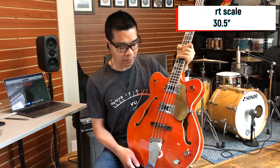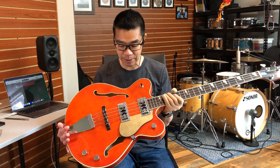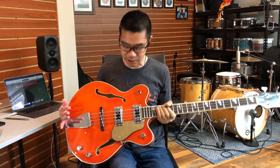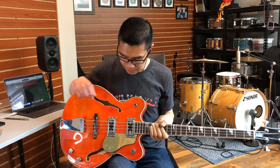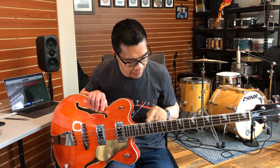The F-holes are also bound. This bass features two retro-styled humbucking pickups. It has a floating bridge and a classic-looking tailpiece. It is a completely passive bass and has volume, volume, tone for controls. The neck is also bound, and it has what Eastwood is calling the shark-tooth inlays.